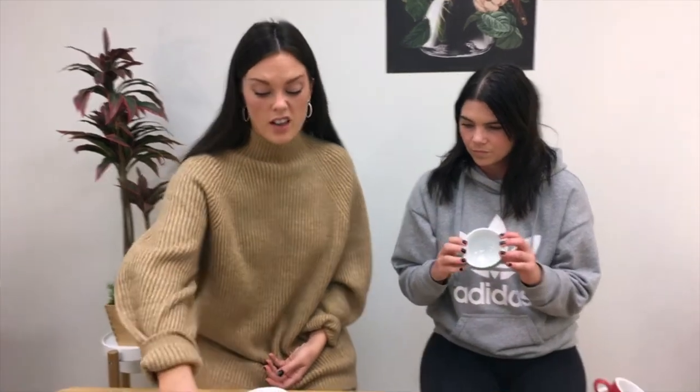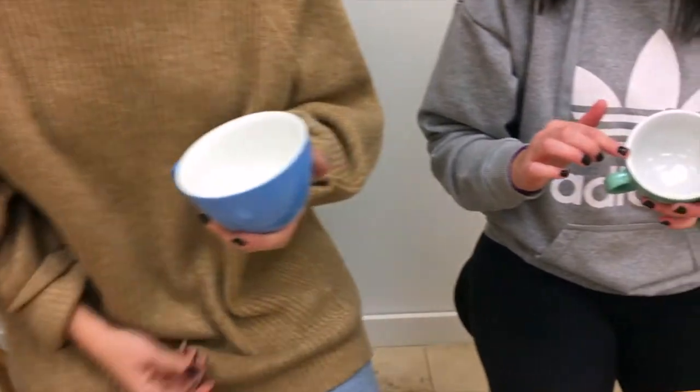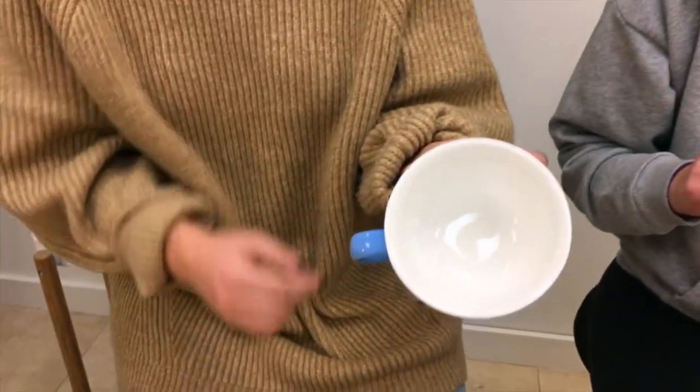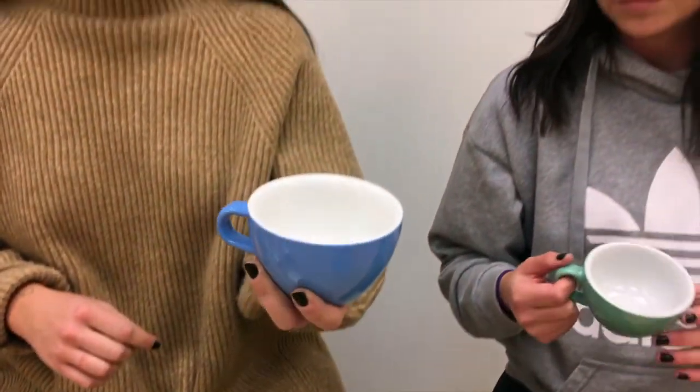Another really nice feature on the Evolution line is this tapered lip. On the original line it's a little bit thicker, and then you can see on the Evolution line it's a little bit streamlined, so it's actually quite a bit easier to drink out of, which is kind of nice.